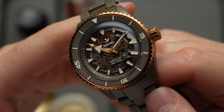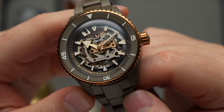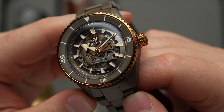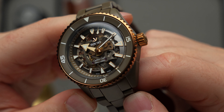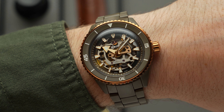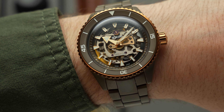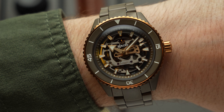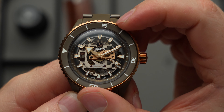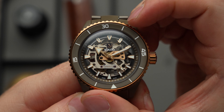First of all, let's talk about its case. Measuring up at 43 millimetres in diameter, the Captain Cook High-Tech Ceramic Skeleton's case is crafted from a single piece of matte olive green high-tech ceramic. One of the main advantages of ceramic, of course, is not just its scratch resistance, but also its light weight. So despite this above-average diameter, it's actually a fairly sprightly watch on the wrist. Rado has paired this olive green ceramic case with a matching olive green circular brushed ceramic insert for its unidirectional diving bezel.